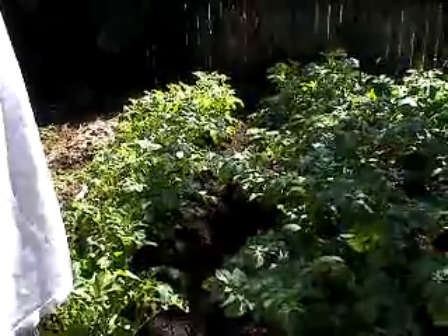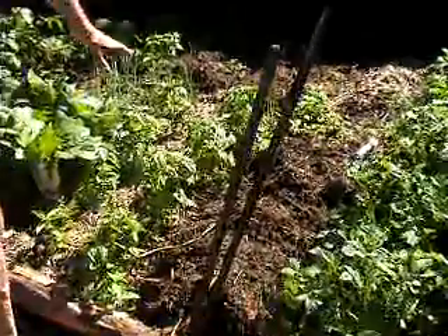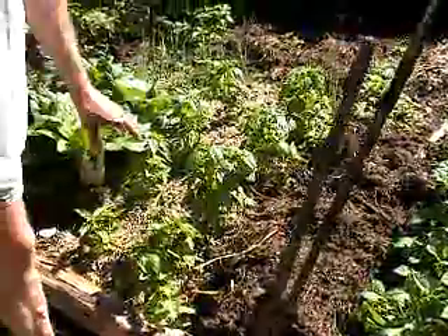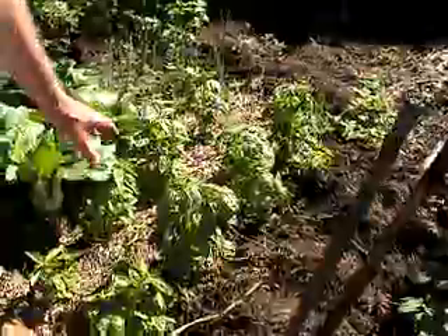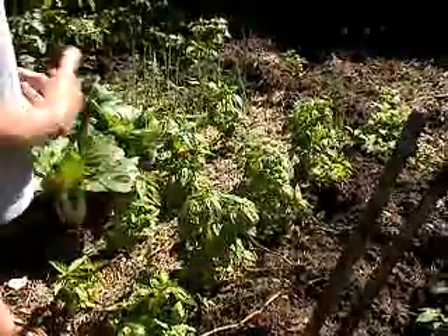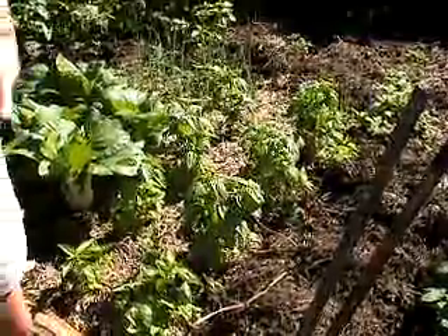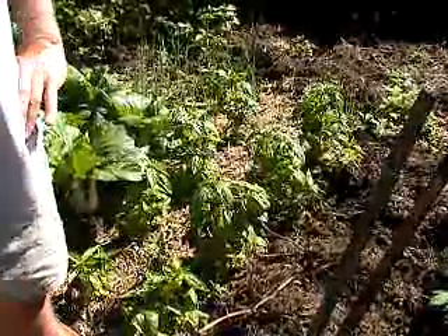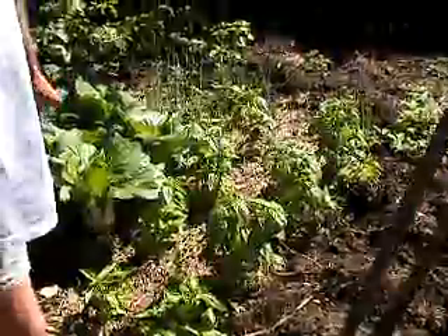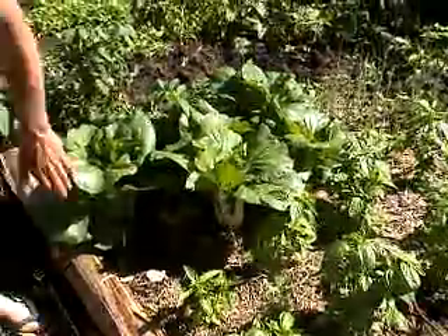I've planted eight basil plants - the idea is to harvest them, make a batch of pesto, freeze it in ice cube blocks, then bring the plants on with plenty of fertilizer and harvest again, giving them a haircut every time. We'll keep doing that for two or three months until we've got a couple of big bags of pesto ice blocks in the freezer. Over here we've also got some beautiful pak choi that I put in a few weeks ago - they're looking pretty good.